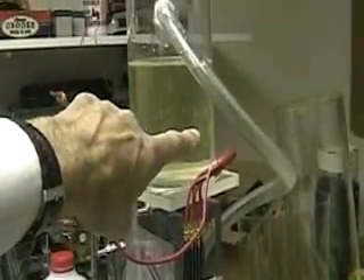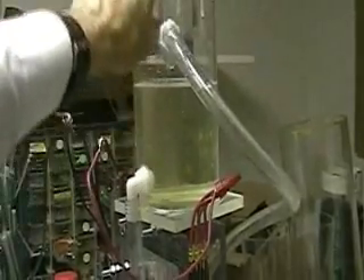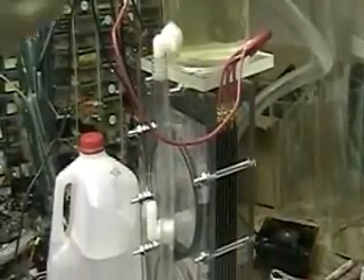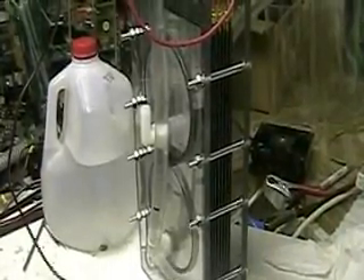By the time it comes out the other side, you have hydrogen in there, which is forcing the water back up through focus two, and it dumps out on the top. Hydrogen escapes on the top. The water comes back down and starts flowing all over again.